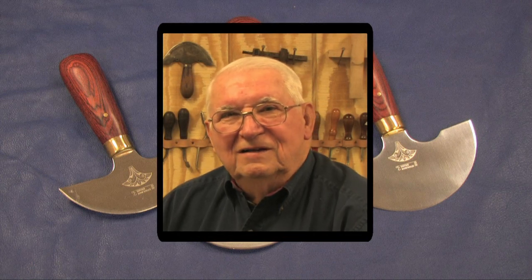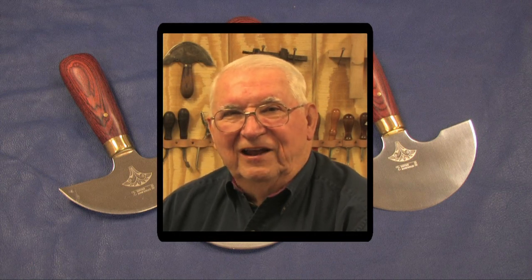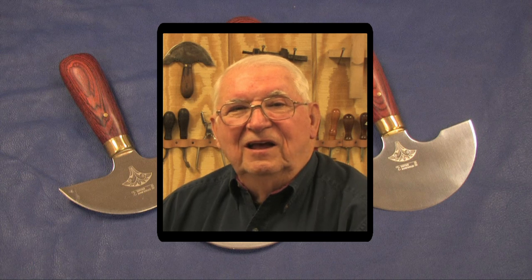The round knife, sometimes known as the head knife, is one of the oldest and most versatile knives used by saddle makers and leather crafters worldwide. In this program we will show you how to sharpen and use these knives to cut leather.